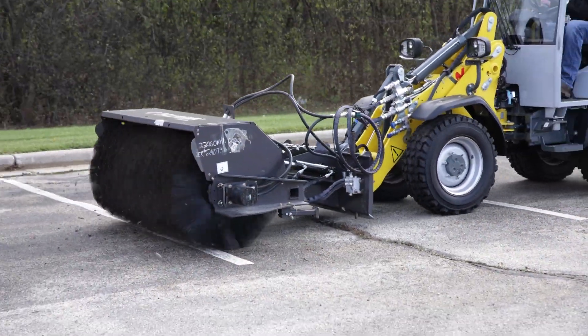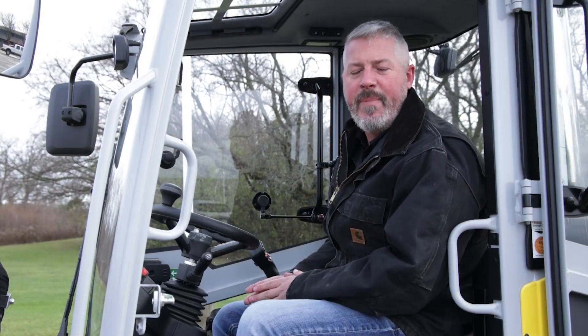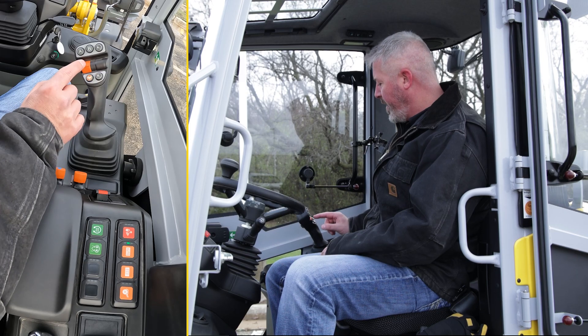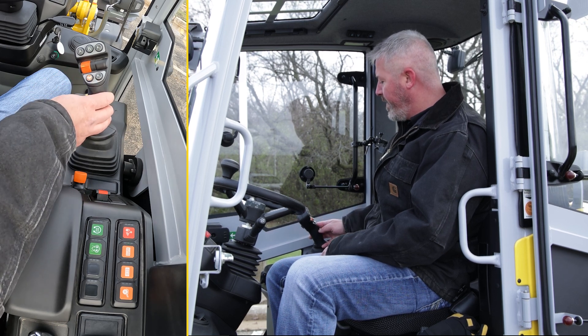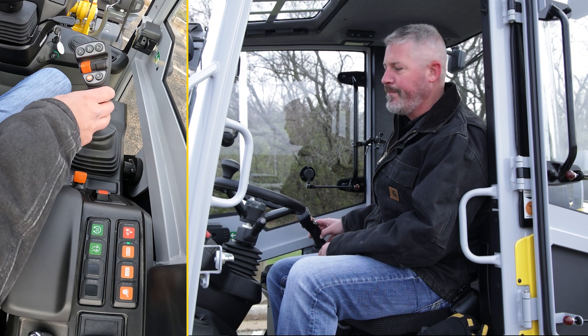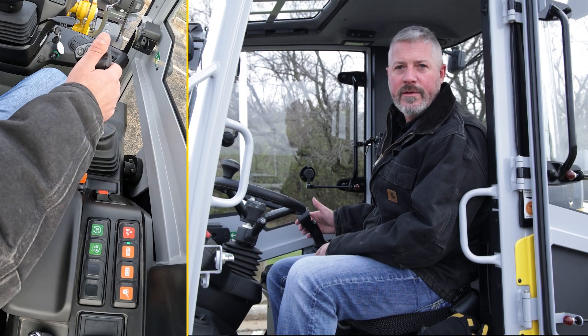Before we get started with the specifics of the different drive modes, let's cover a couple of basics on the joystick and speed selection. On your joystick, your forward, neutral, and reverse directions are right here. Located right underneath that control is the two-speed switch — that's your low range and high range, or turtle and rabbit. And on the front side of the joystick is your proportional auxiliaries.